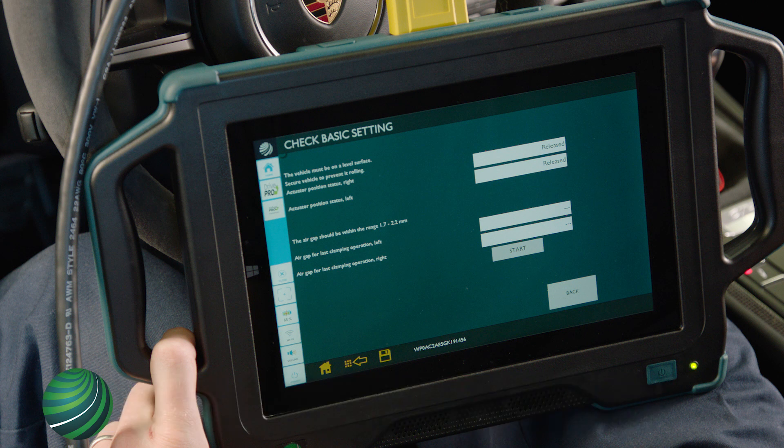Secure the vehicle to prevent it from rolling. Block all four wheels with wheel chocks. Select Start.